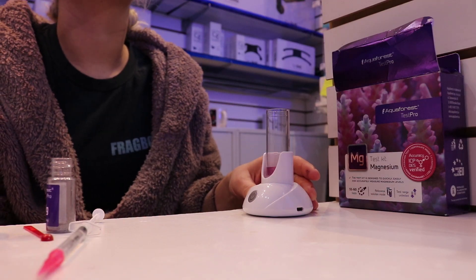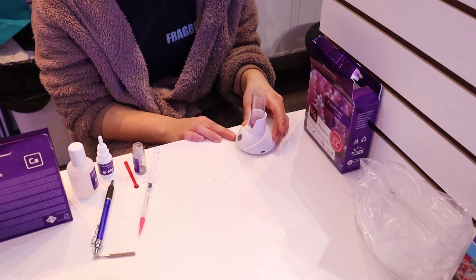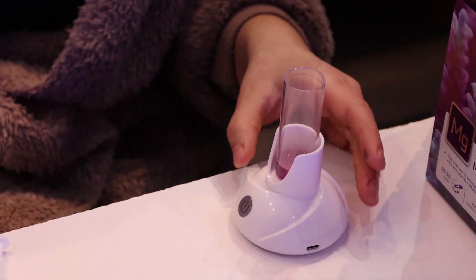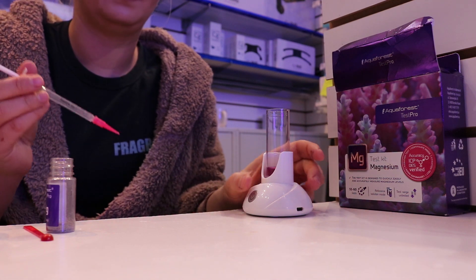Why did this customer bring us his water? We've been monitoring his water for a little bit, making sure everything is staying consistently at the right parameters. If you need help testing your water, bring it by your store — happy to test it for you, small charge for that, but it's good to know where stuff is in the tank.